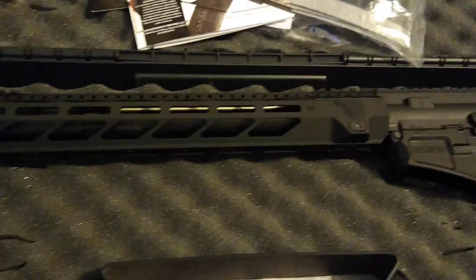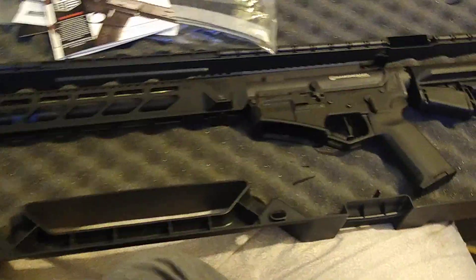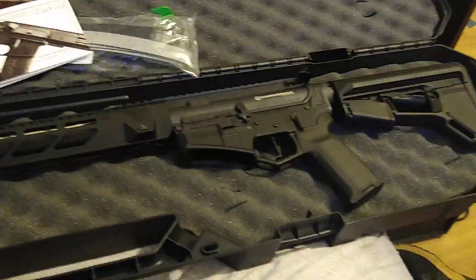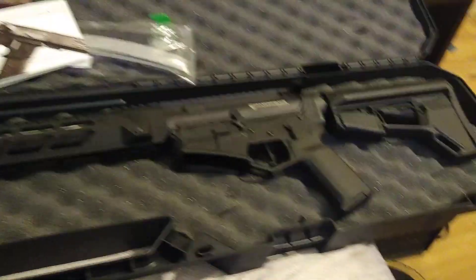There's a muzzle brake — let me tell you, this muzzle is extremely loud. This gun is extremely loud. I'm actually going to get a suppressor for it, because why not. The case is pretty nice too — it has foam inserts in it.